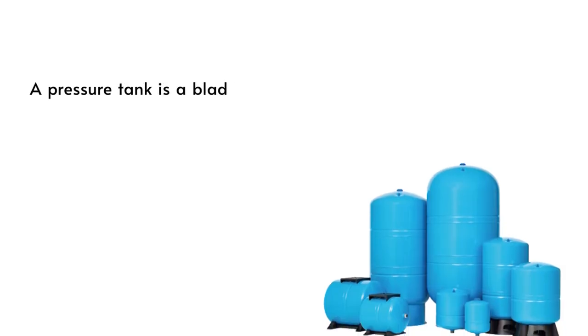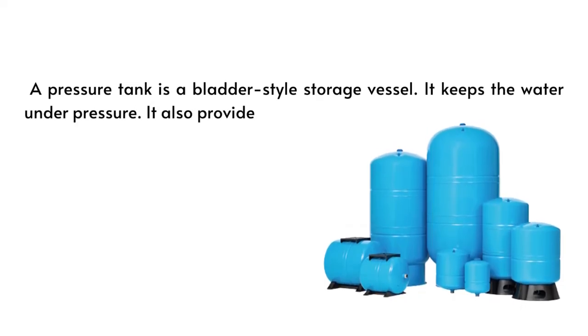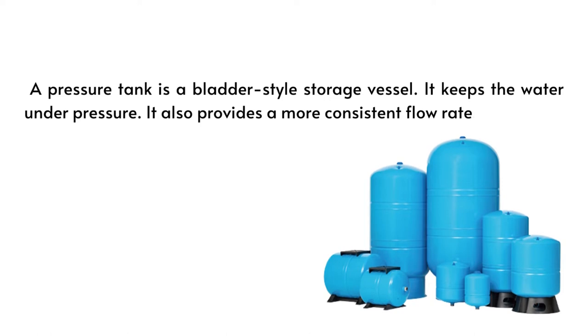A pressure tank is a bladder-style storage vessel. It keeps the water under pressure and also provides a more consistent flow rate.